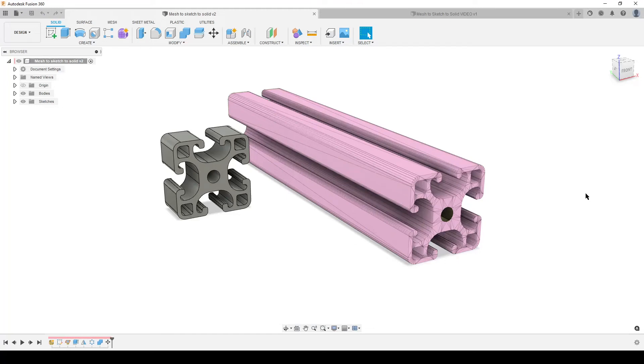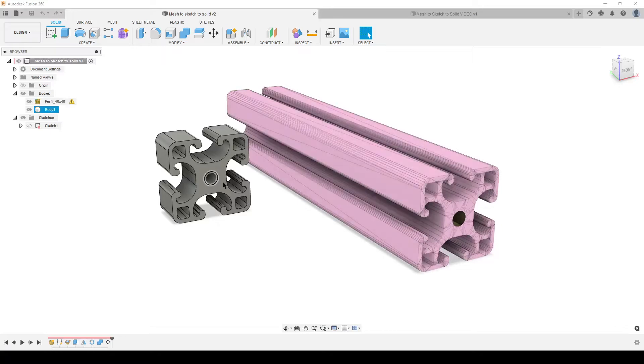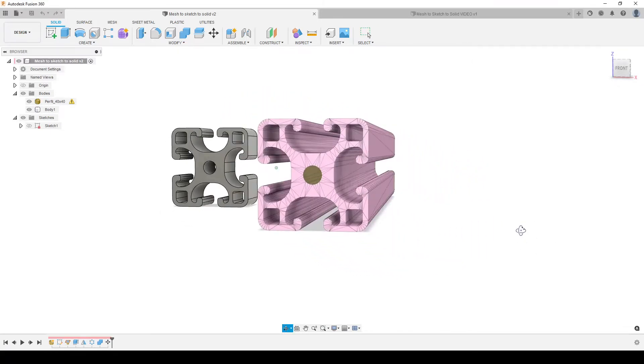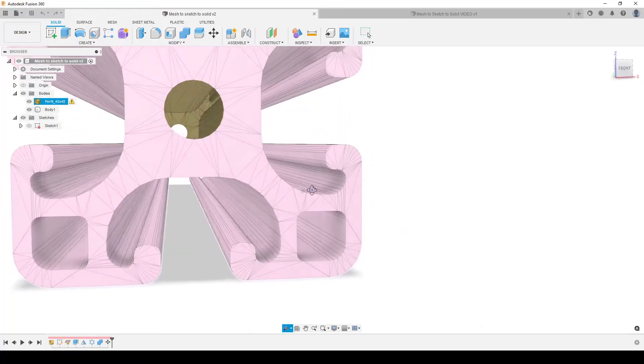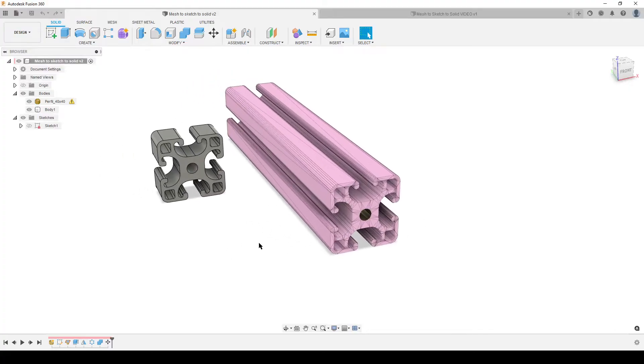Hello people, this is Christian, welcome back. We have a mesh body with a warning and a solid body that is dimensionally correct. We're going to look at a possible workflow going from a mesh to a useful sketch that we can extrude into a solid we can edit — a true solid within Fusion created from a sketch, not a converted mesh. The mesh has a warning because there's a hole through it; it's only a surface body and won't convert correctly.